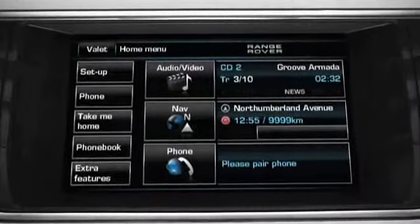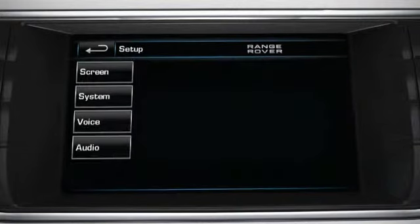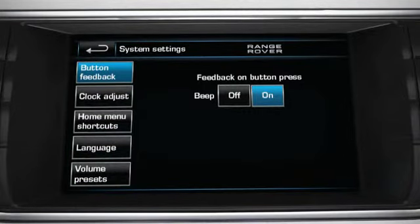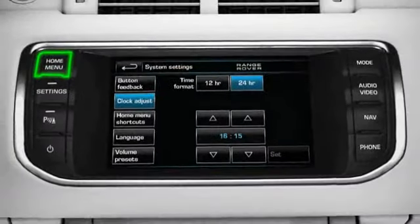Let's set the clock to get an experience of how the menu system works. Firstly, touch the Setup soft key from the Home menu and then touch the System soft key. The System settings menu will now be displayed. Note how the left part of the screen has changed to display all the settings you can access. Touch the Clock adjust soft key and the menu changes again to display the clock settings menu. In this menu, you can set 12 or 24 hour clock format and the current time. Touch the arrows to change hours and minutes. Touch the Set soft key to save the changes and set the time. Press the Home menu hard key on the fascia to return to the Home menu.